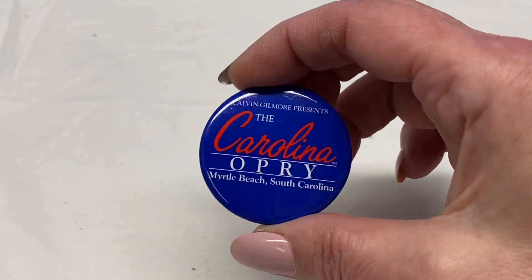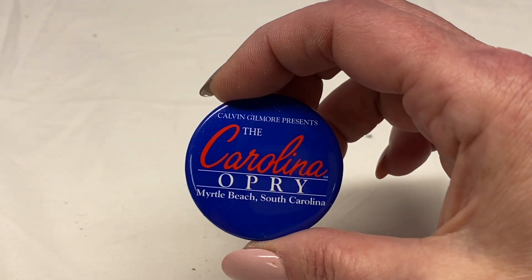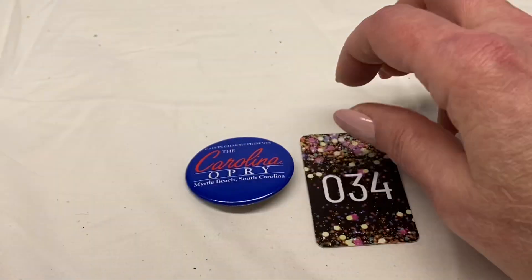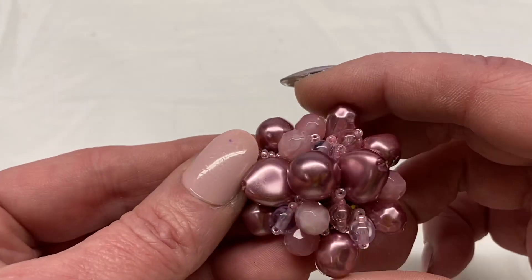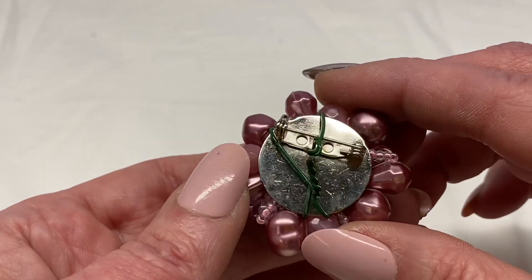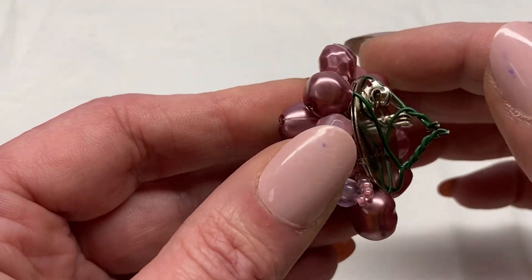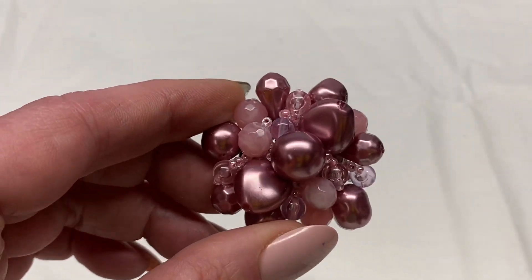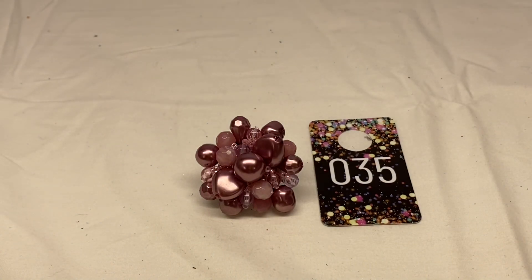Here is another button pin — the Carolina Opry, Myrtle Beach, South Carolina. Number 34 for $1.00. Here is another piece: pink faux pearl and pink beads, little cluster brooch, silver toned metal. Again there is wire wrapped around it that can be removed. Number 35 for $2.00.